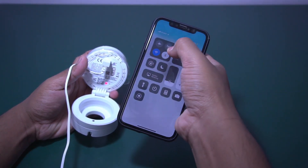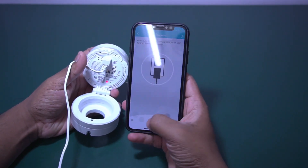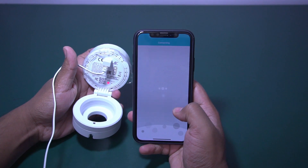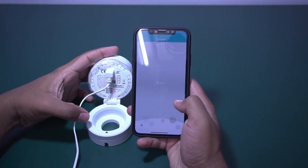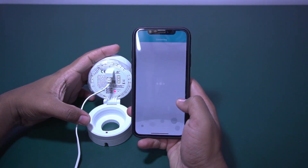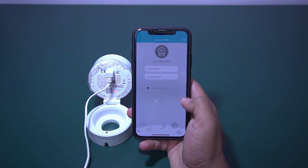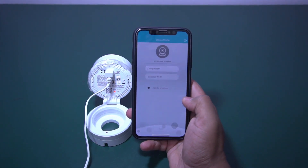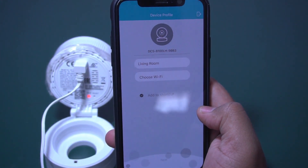First time, we need to connect it through Bluetooth. As you can see, it is searching for the device. Yes, it detected the device — the device name is DCS8100LH9BB3.